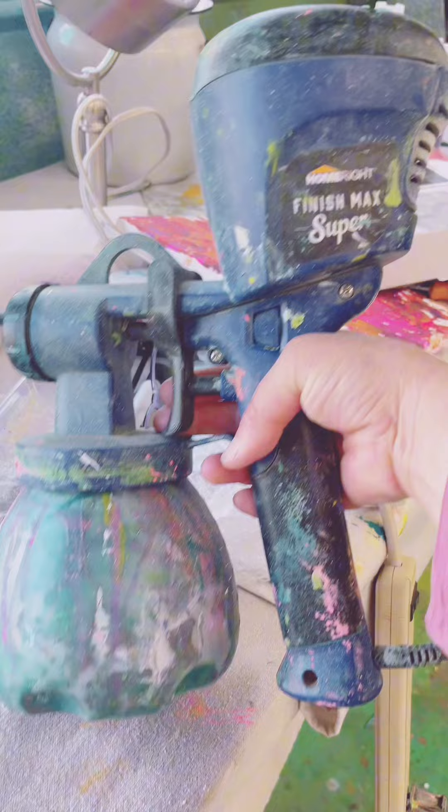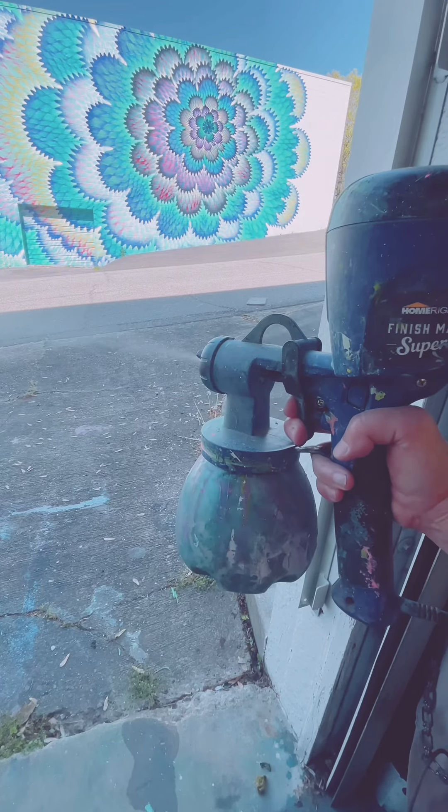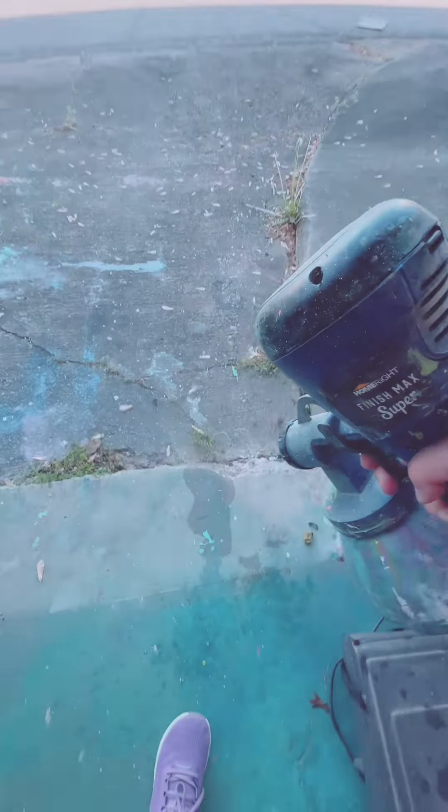All I did was put some water in here just to see if that works before I do the paint. Oh my goodness, y'all, this is amazing! Home Right for the win. They should sponsor me because I treat their products like absolute shite but they still work. I should be their ADHD Home Right spokesperson — like, don't want to clean it, don't want to follow any directions, and want it to still work.